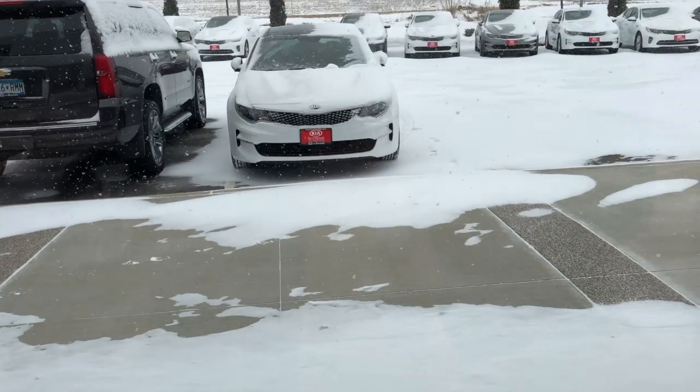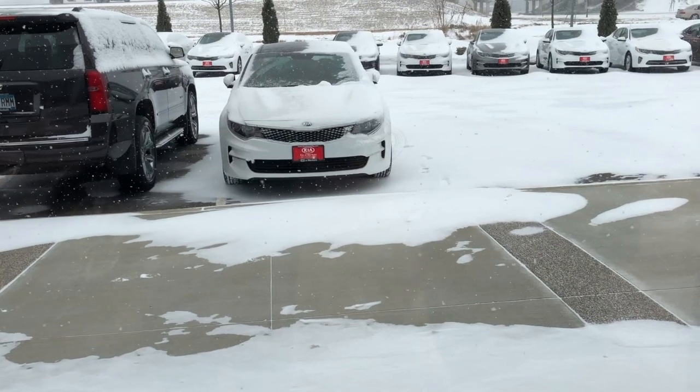Then your car will start right up, and there you have it. That's how you start your car using the Kia factory remote start.